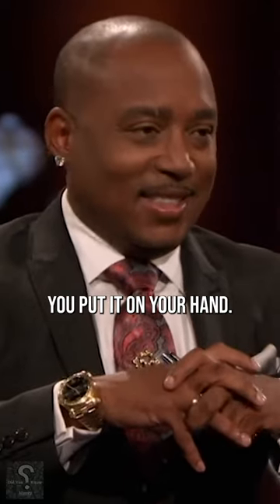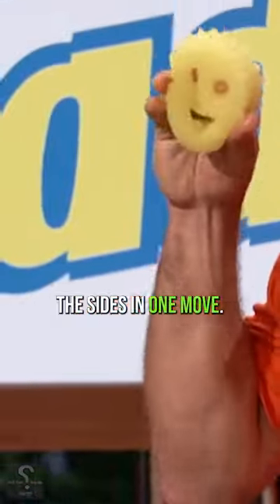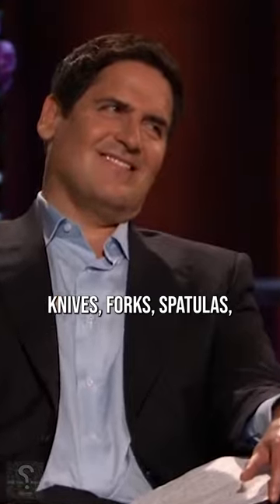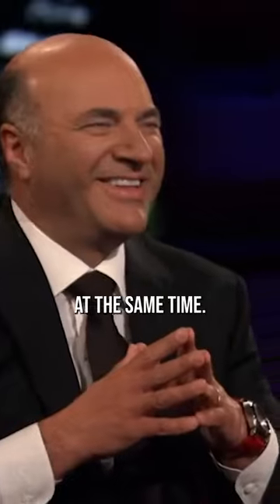Sharks, that's not just another smiling face. You put it on your hand. You can get to the bottom and clean the sides in one move. And that smiling mouth cleans spoons, knives, forks, spatulas, even large serving spoons on both sides at the same time.